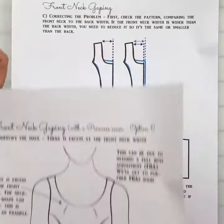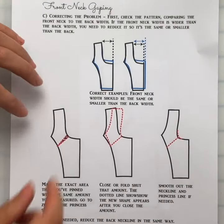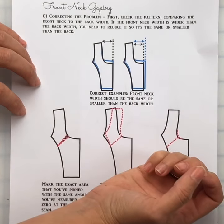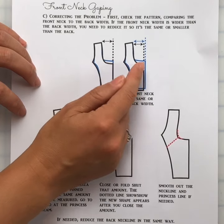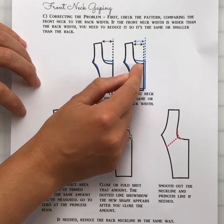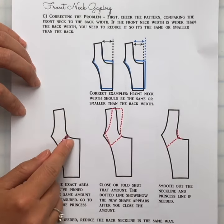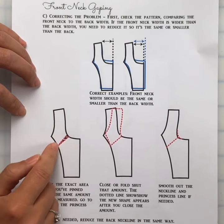Then you're going to come to your pattern. First, check the neck width of the front against the back, as we did in the last video — make sure that it's the same, or that the front is slightly smaller in width than the back width. Then we're going to slash out the pattern.